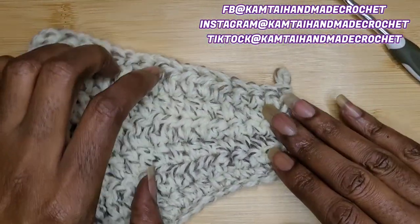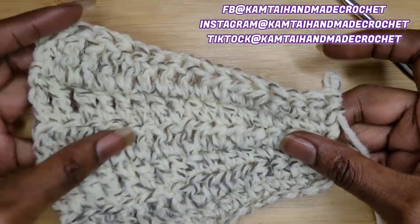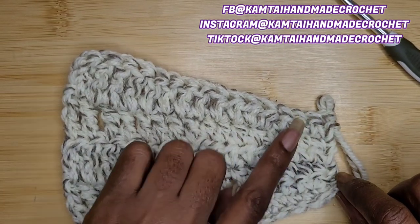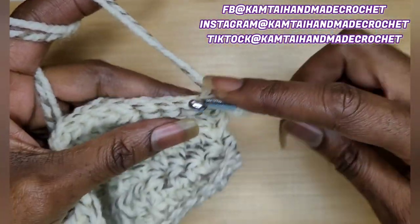I have a swatch here already. I have made a few rows — I have some single crochets, some half double crochets, double crochets, and triple crochets. So let's go.